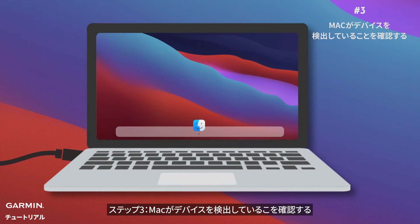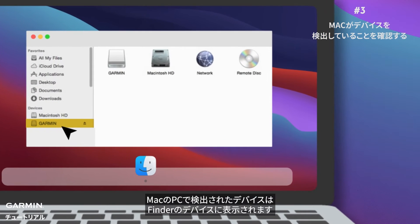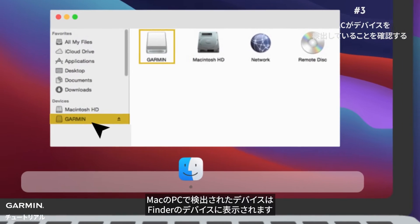Step three: verify your Mac detects the device. Open Finder and view Devices — devices detected by your Mac will appear under Devices in Finder.